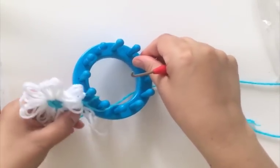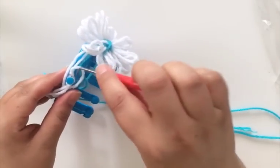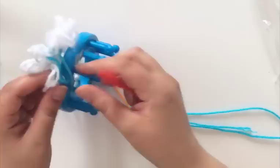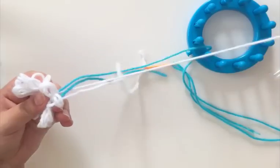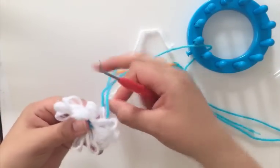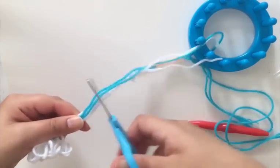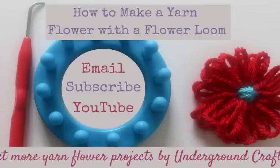Depending on what your project is, there are some different approaches from here. Once you're done, you can remove them off the loom too — the tool helps with the slipknots as well since those may be a little harder to deal with. If I'm going to be attaching them somewhere, I leave a longer strand. If I'm not attaching them somewhere, I'll cut a pretty short strand of yarn, just enough to tie it off. And there you go — you have your very own flower loom flower using the Boy flower loom.